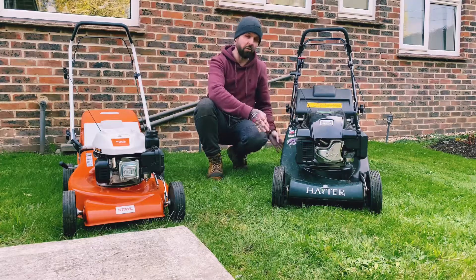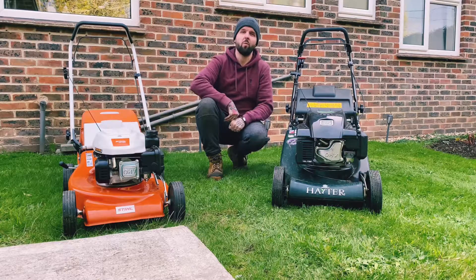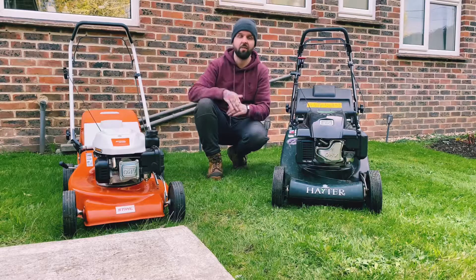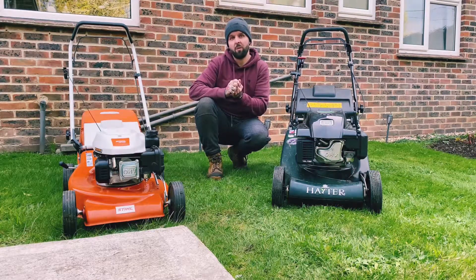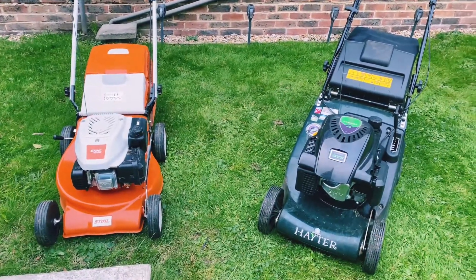The Hayter with the roller that puts a lovely defined stripe versus the rough cut mower with four wheels. The Hayter is a little bit more — it's actually about £800 in comparison to the £400 of the Steel. However, we're going to test both mowers and see which one we think is best. So let's have a closer look at both of these lawn mowers.